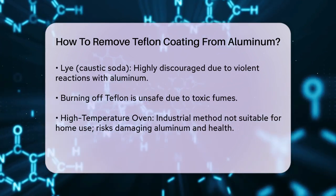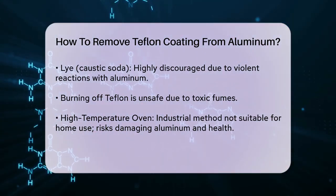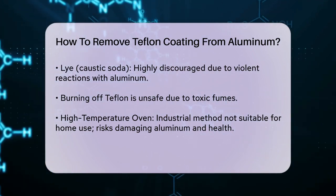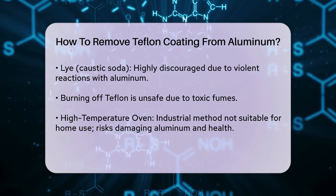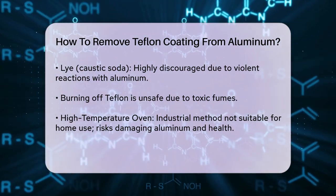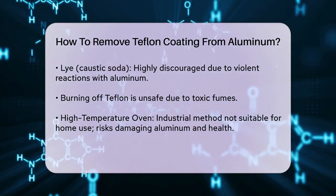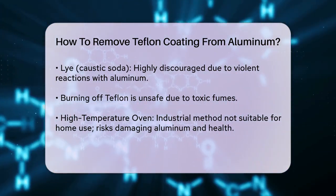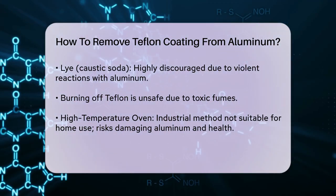Heat Methods. Burning off the Teflon coating is another method, but it's not suitable for home use due to the toxic fumes produced. Some industrial processes involve burning off Teflon at temperatures between 480 to 550 degrees Celsius. However, this method is unsafe for homeowners due to the lack of proper ventilation and fume extraction systems. It also poses a risk of damaging the aluminum and releasing harmful fumes.